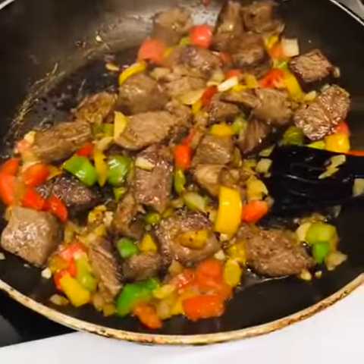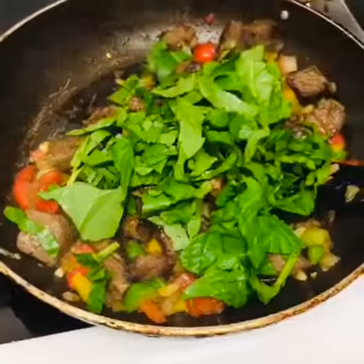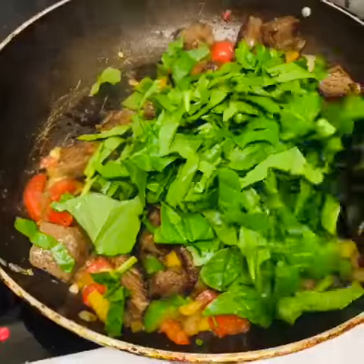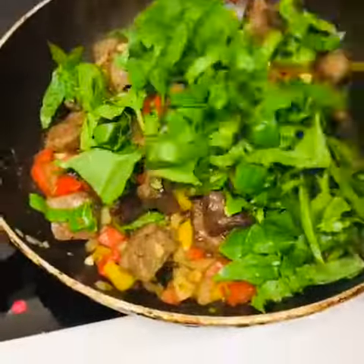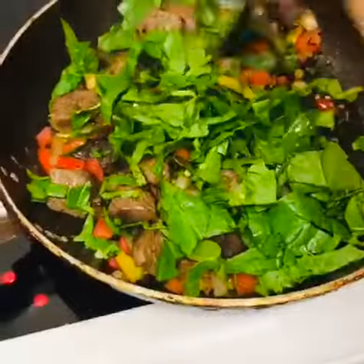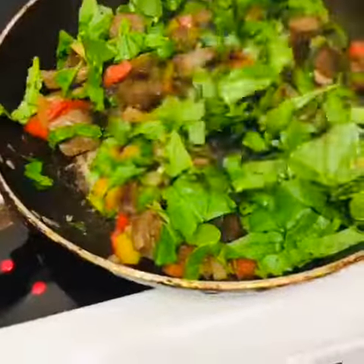Okay guys, I'm adding a little bit of spinach there to make it healthy. I like healthy food these days. Just put a little bit on it and take it out — you don't want to overcook it.